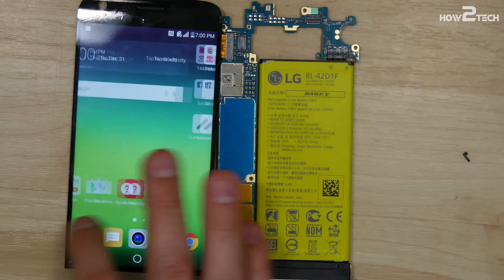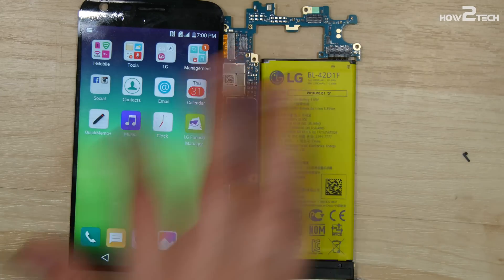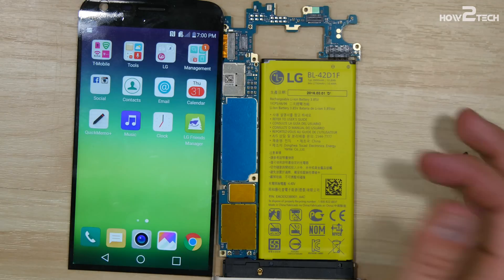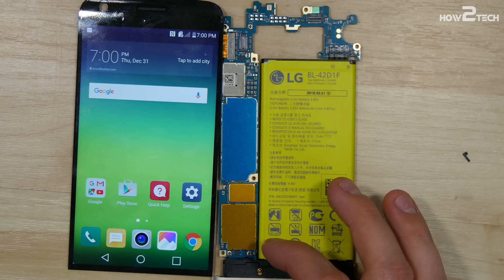If you found the video helpful, hit that like button. I'll try to do the reassembly in the coming days — I'll have to get some glue to re-adhere this screen back onto the device. So check that out. Thanks for watching. Catch you in the next one. Peace.